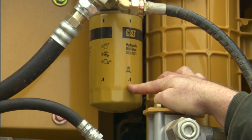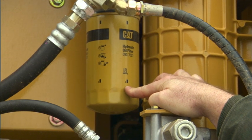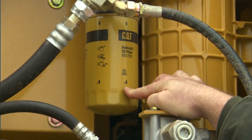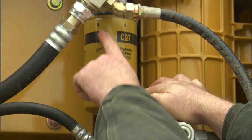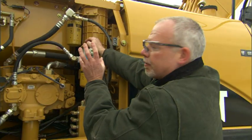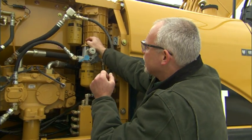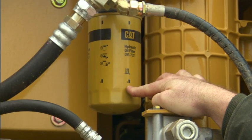Now, most Cat filters have lines on them. Some have numbers and some don't — you may have wondered what those lines are for. Those are to help you tighten up the filter. For five-sixths of a turn: if you have line three as your position when you reach hand tight, you'd want to go five numbers around, bringing it all the way until you come to two — that's where you end up at five-sixths of a turn.